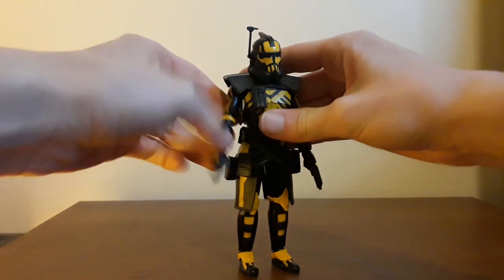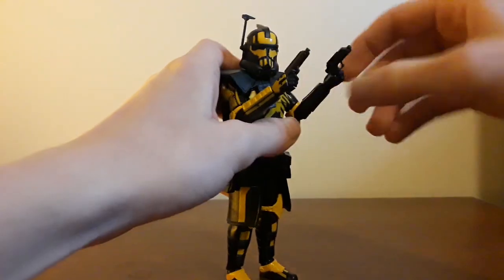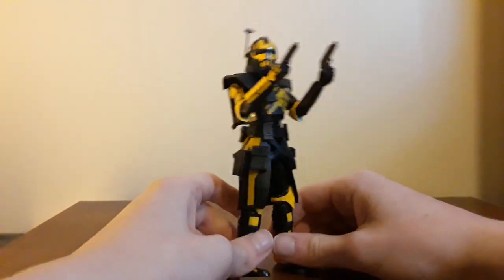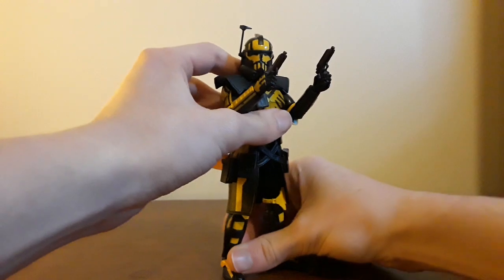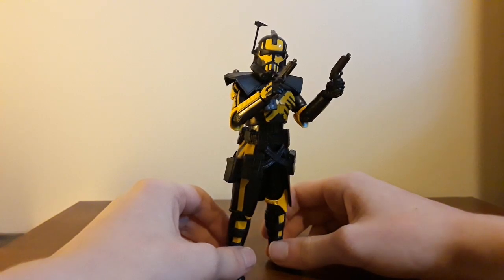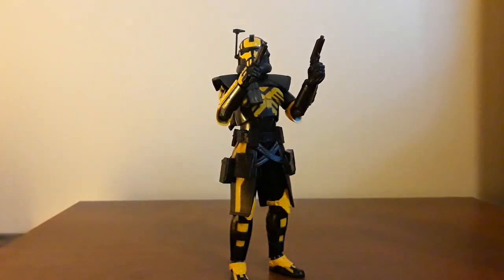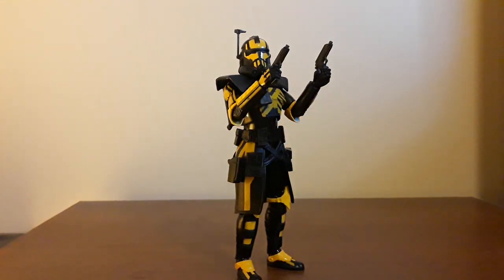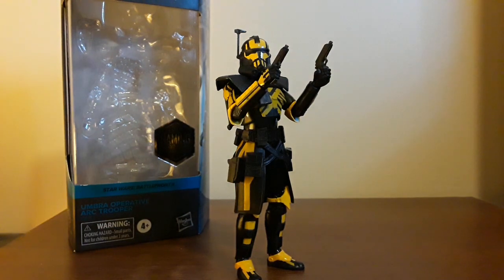My expert opinion on this guy: buy him. He's worth it, he is awesome, he is cool. I might name him... Gregory. Gregory the clone. Gregory. Or is there already a Gregory? Well, our Arc Trooper Gregory — that's who he is. He looks like he'd blast about three droids before getting absolutely pummeled by some commando droids. So that's about it — go check out my previous reviews. We got a lot more: a couple more Star Wars, some Transformers, DC, more Marvel, and I got some customs in the works.